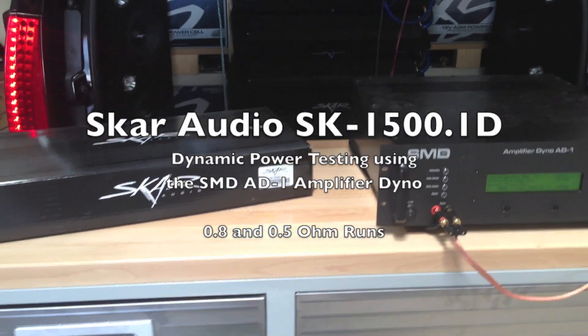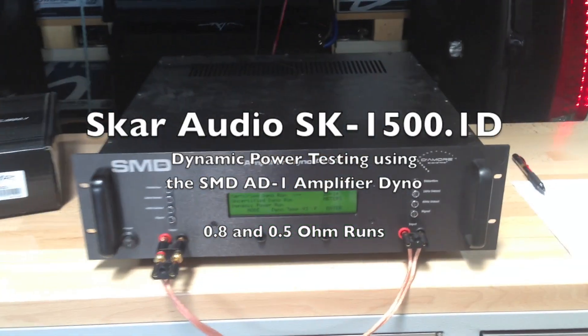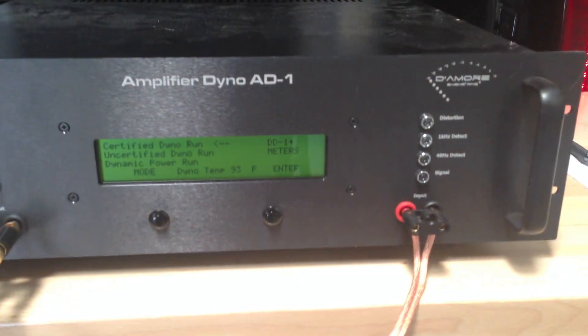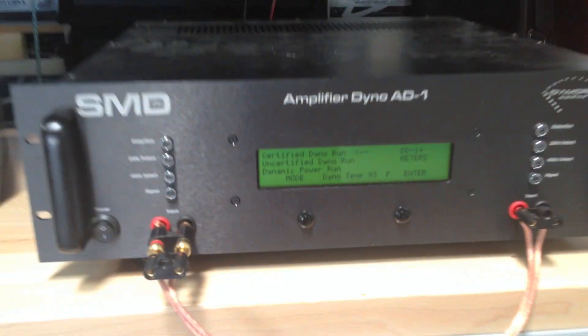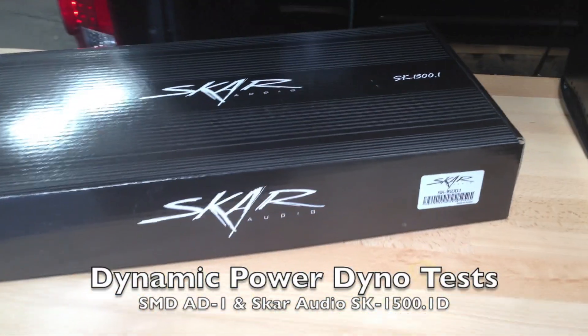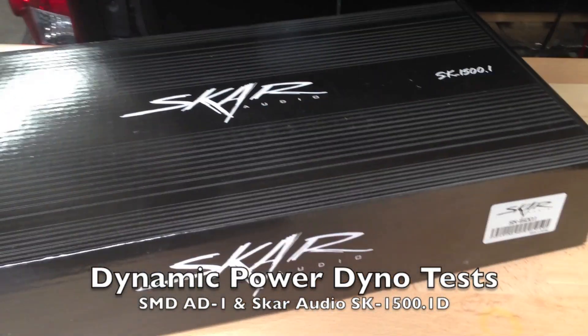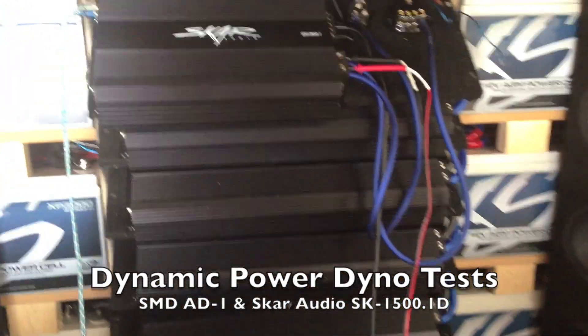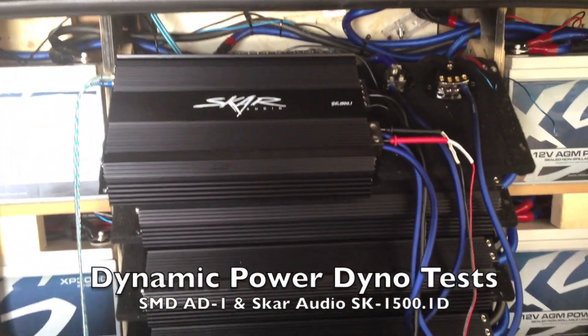We're here today at the SCAR Audio Headquarters doing another amplifier dyno test with the SMD81 amplifier dyno. Today we're going to be doing an amp dyno test on the SCAR SK1500.1. This is the packaging for it — a brand new amp we just pulled out of the box. We have it wired up here in the back of the SCAR Audio Escalade.